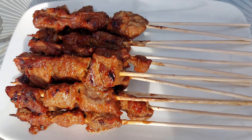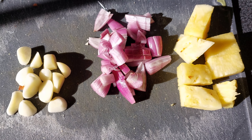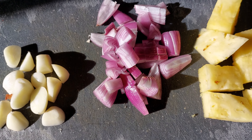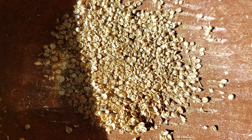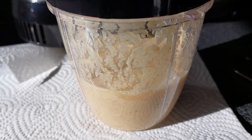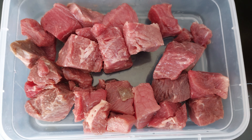Hi guys, welcome to my YouTube channel! This time we will make a beef satay. The ingredients for the sauce are pineapple, shallot, and garlic. The function of pineapple is to make the meat juicy and soft. I also use coriander so it will give a different taste and smell — you have to try this! We just blend everything and add some water.